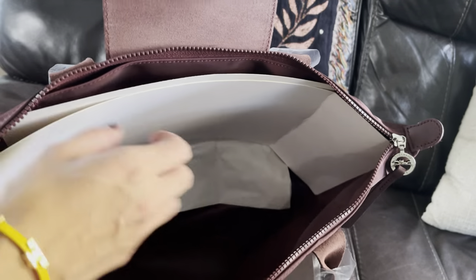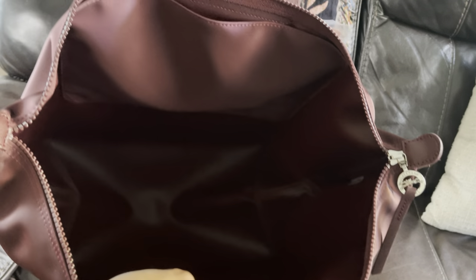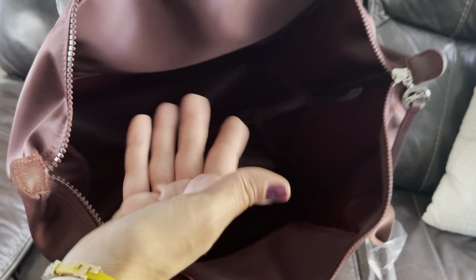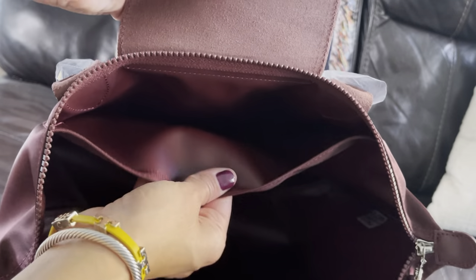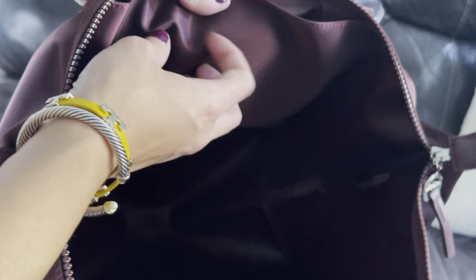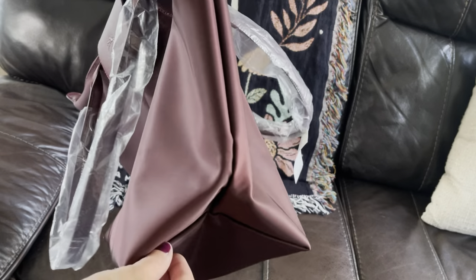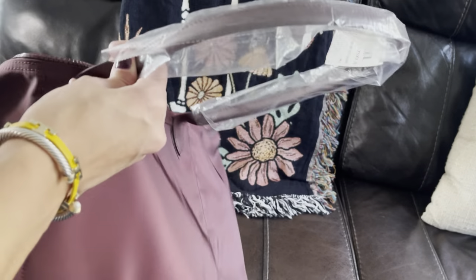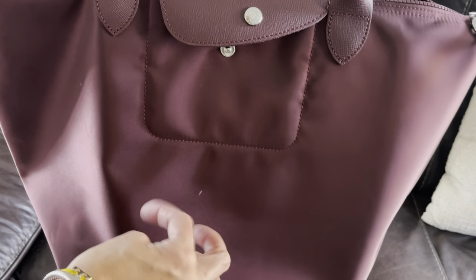Opening it up, the inside is just one large dark cherry-grape interior, with a nice generous slip compartment lined in smooth plastic, and nylon throughout. Very simple. I never understood the Longchamp hype before, but I'm definitely getting it now. I also love that you can fold this bag and store it — it takes up minimal space when traveling.